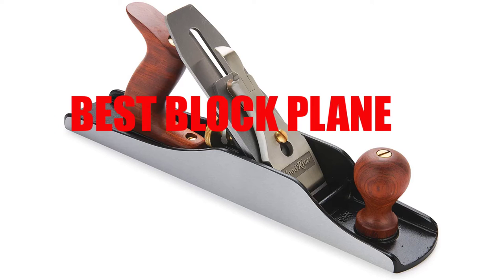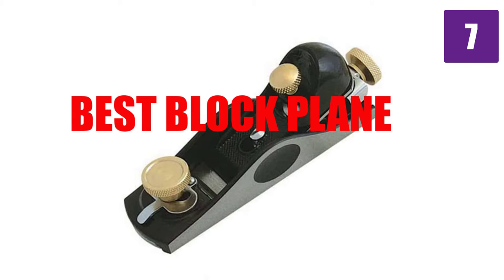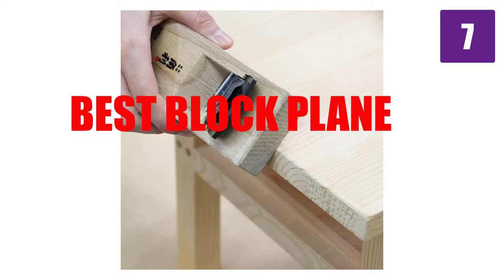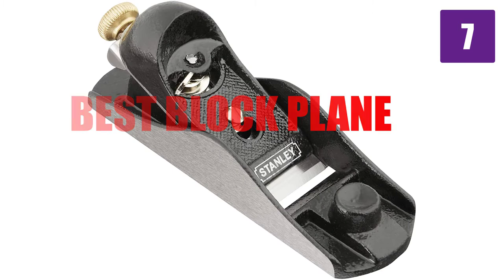Are you looking for the best block plane? Here we will break down the top 7 block planes on the market. We have included links in the description for each product mentioned, so make sure you check those out to see which one is in your budget range.